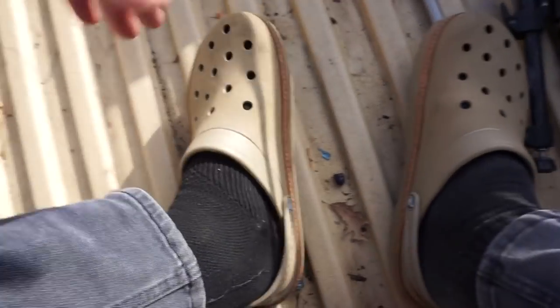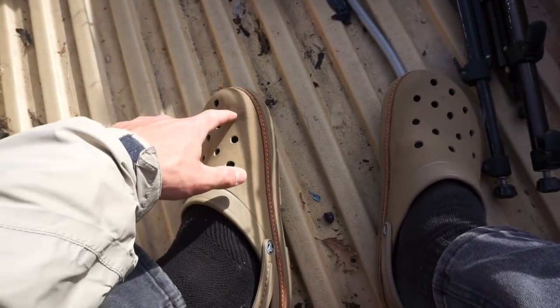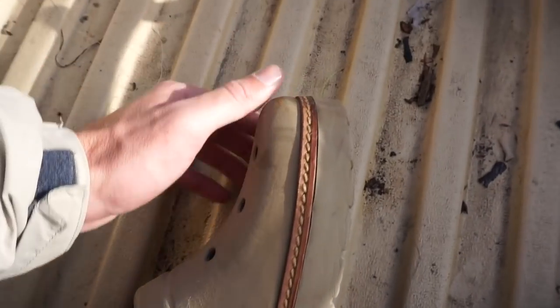I've got my Croc 4s on right now in honor of Gene Jensen, aka Fluke Master, who just hit his 100,000 subscribers. It's got the stitching and leather and everything — these are fresh.